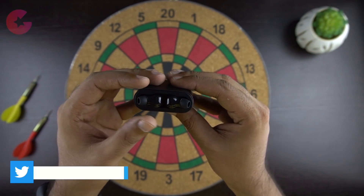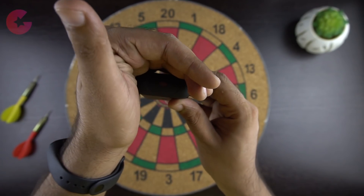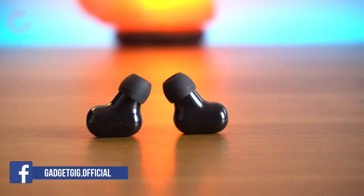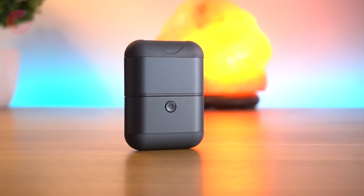Once you insert the earbuds in the case, just press the power button at the bottom and you will see a red LED light letting you know that it's charging. The earbuds have a 45mAh battery and can last easily for 2 to 3 hours. With the 1600mAh charging case you can charge them more than 10 times.